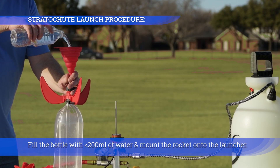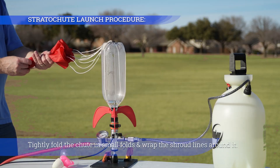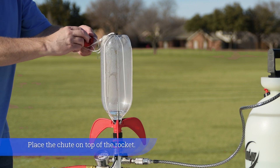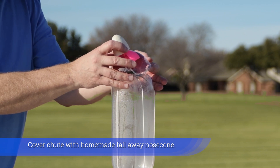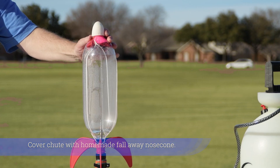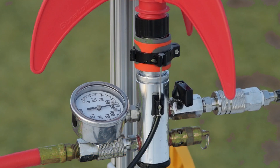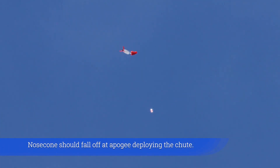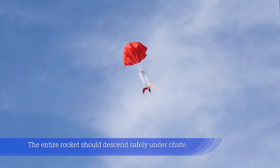Fill the bottle with less than 200 milliliters of water and mount the rocket onto the launcher. Tightly fold the chute in small folds and wrap the shroud lines around it, then place the chute on top of the rocket. Cover the chute with a homemade fall-away nose cone. Pressurize the rocket to the desired PSI and release. The nose cone should fall off at apogee, deploying the chute, and the entire rocket should descend safely under chute.